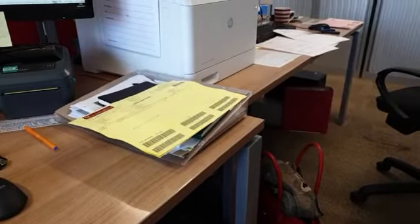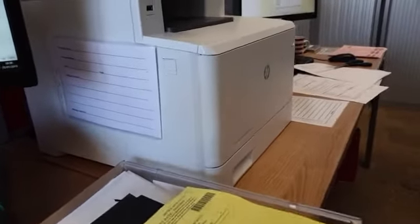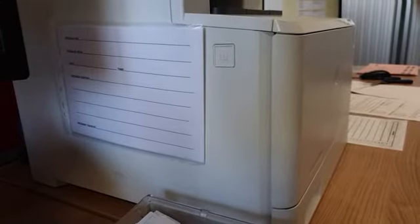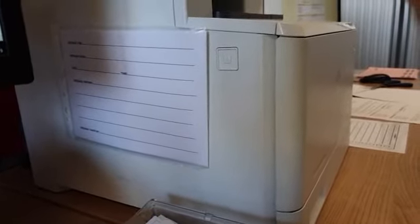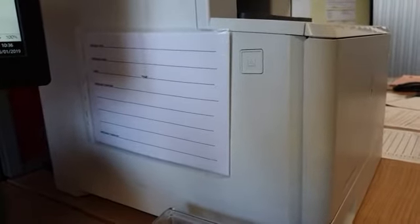This is Hannah's two-second improvement for today. She's taken my two-second improvement of the message form, put them inside a plastic sleeve, cut the sleeve to size, and then attached it here to the side of the printer so it's right within easy reach.